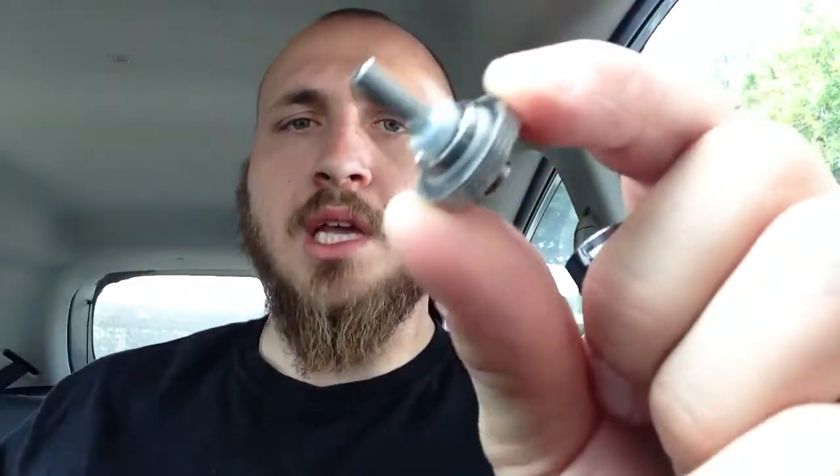I usually take off the extra wicks so my e-liquid can cook a little bit better. Other than that, I stay with the VG. Propylene glycol I'm not really a fan of — I like VG because it gives me a thicker vapor.